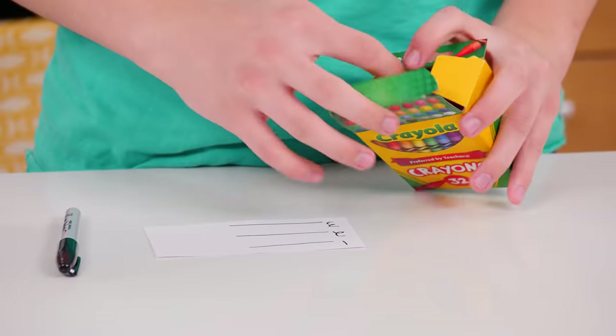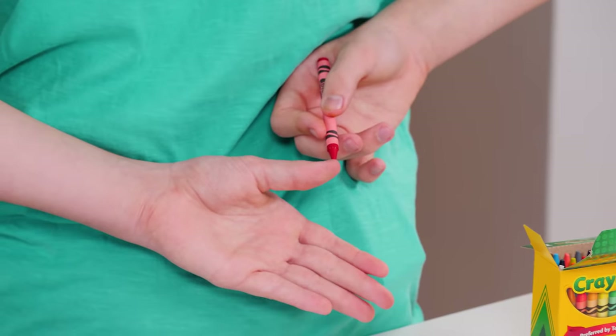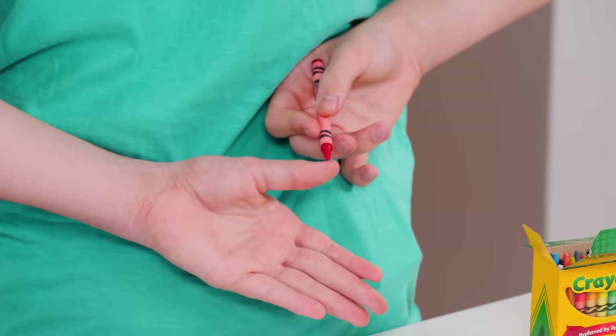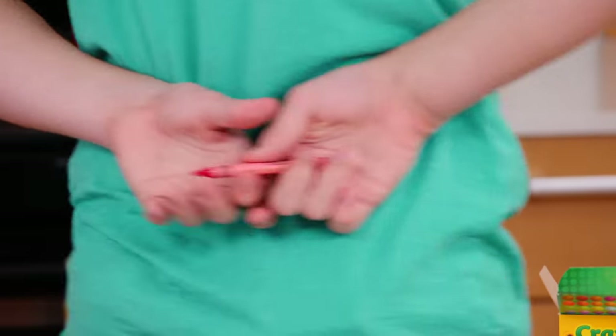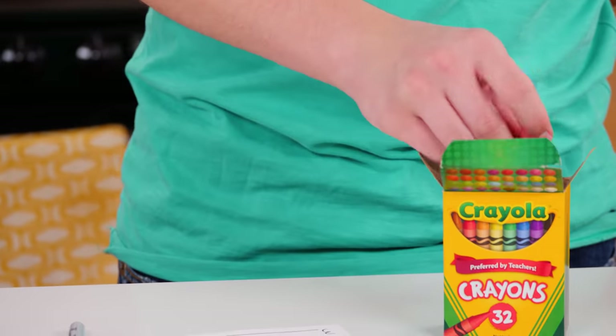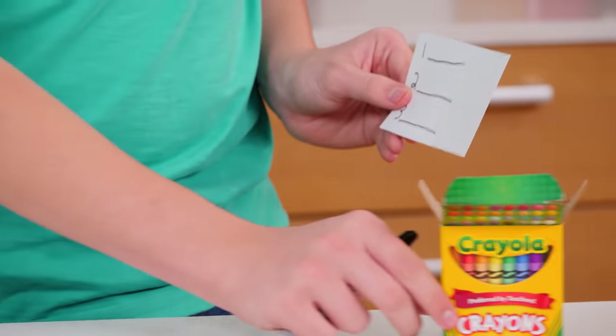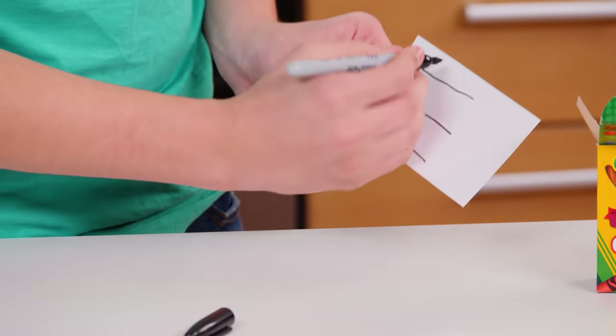Now for the trick. Tell your friend you can read their mind and guess any crayon they pick. Turn away from your friend and tell them to hand you a crayon. Then turn back towards your friend and pretend that you're reading their mind. Now secretly take the crayon and draw a mark on your thumbnail. Then turn away from your friend and give the crayon back. Just make sure you hide your thumb with the mark. Now take your note card and write your first prediction. Hold the card like this so you can see the color you drew on your thumbnail.